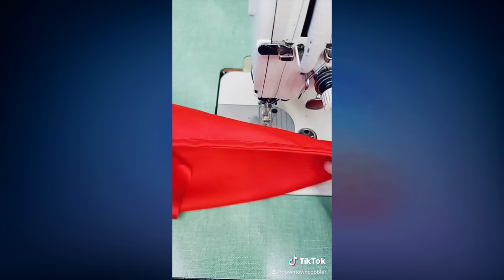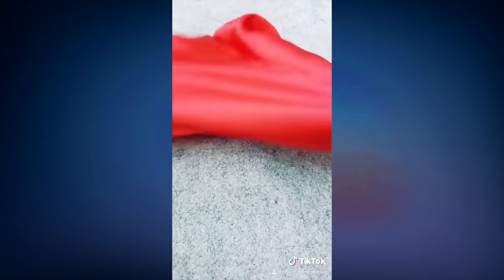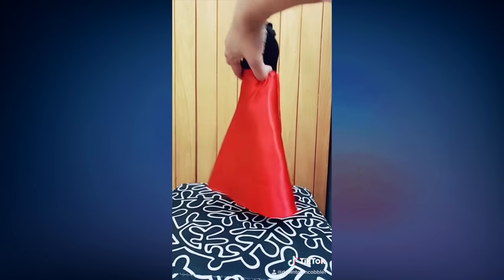And just like that we're done. This is the French seam and now you can't find a raw exposed edge anywhere. The French seam technique was invented before the serger came along.